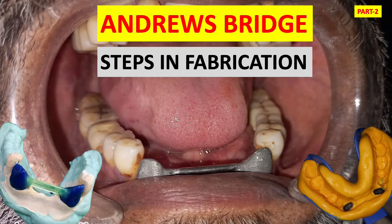Hey everyone, welcome back to my channel Dental Cafe. Today we are going to discuss the Andrew's Bridge — fixed and removable prostheses, Part 2. Part 1 was already discussed and I'll share a link. Let's begin.